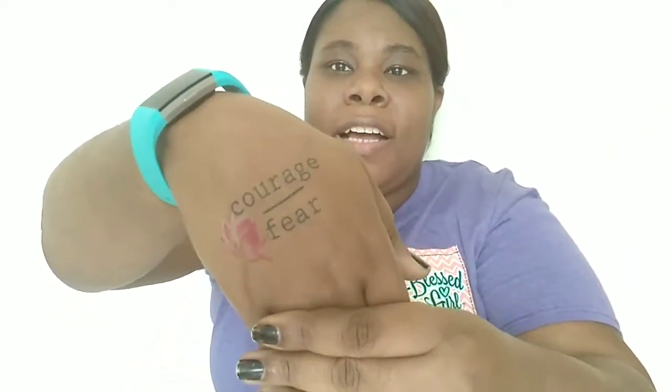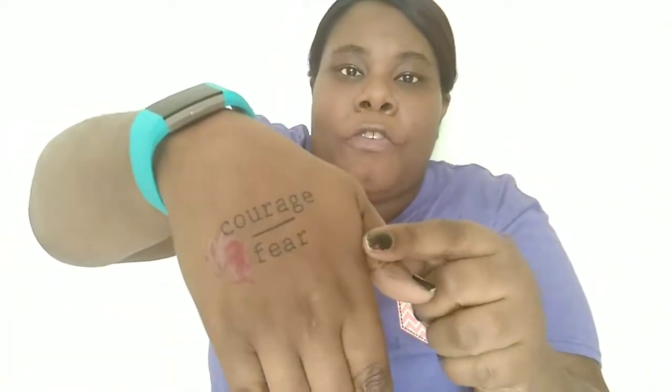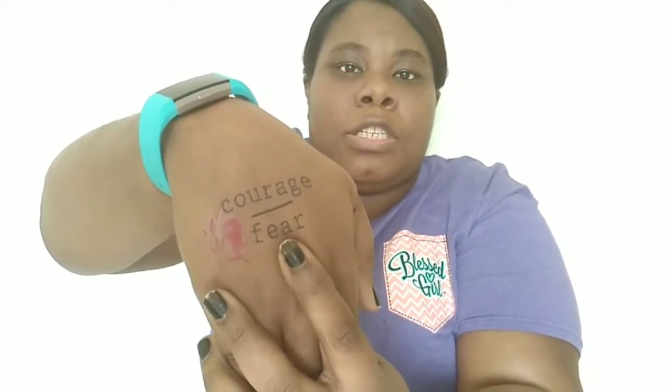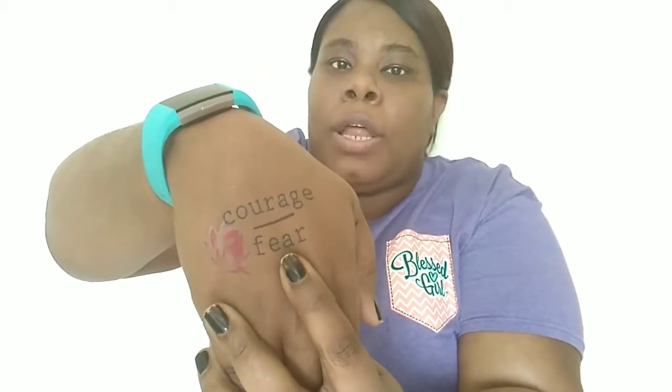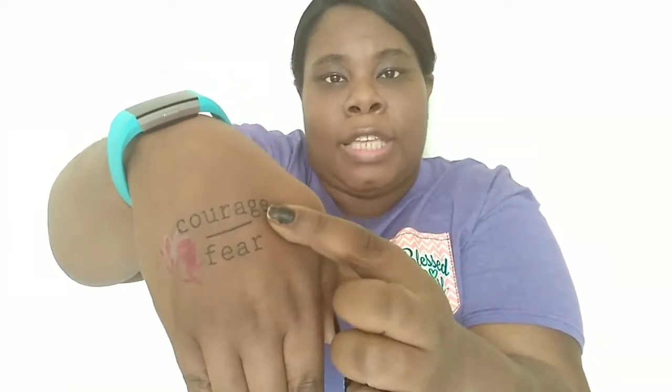I want to share the tattoos I got today — temporary fake tattoos. I got good compliments on them. I have my favorite flower — I can never pronounce it, peony or whatever it is — and I got one that says 'courage over fear.' People ask what it means: the fear is at the bottom upside down for a reason. Fear was about fearing I wouldn't be able to lose weight or have the life I wanted, and courage represents overcoming that fear. That'll be another vlog.